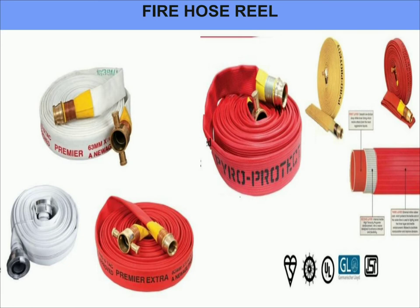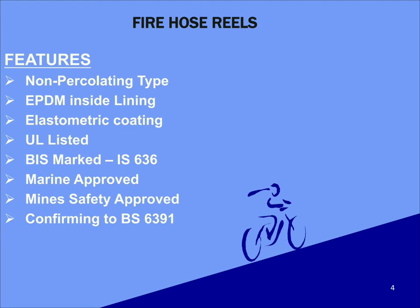Non-percolating hoses are generally used in fire surfaces. Non-percolating hoses consist of a reinforced jacket made from polyester or nylon yarns. This type of hose has an inner lining of vulcanized rubber which is fixed to the jacket with adhesive. The use of non-percolating hoses is recommended in certain applications as frictional losses will be much less than that of percolating hoses. Coming to the other features of fire hose reels, they will have an EPDM inside lining — EPDM means Ethylene Propylene Diene Monomer Rubber — a class of rubber under ASTM standard D1418.